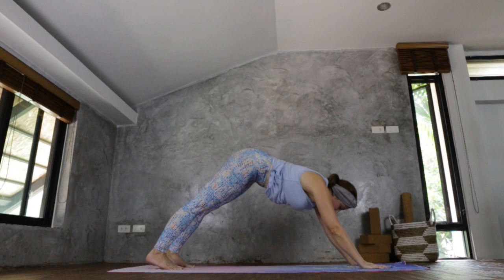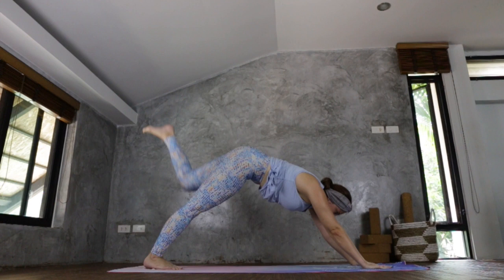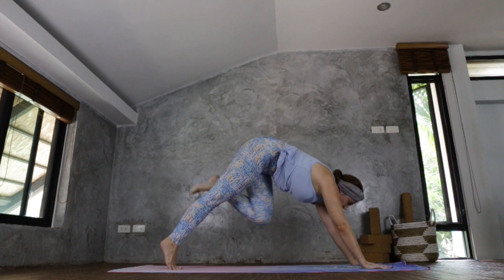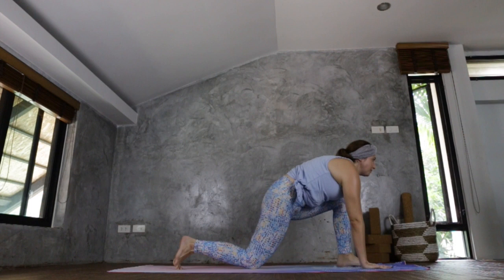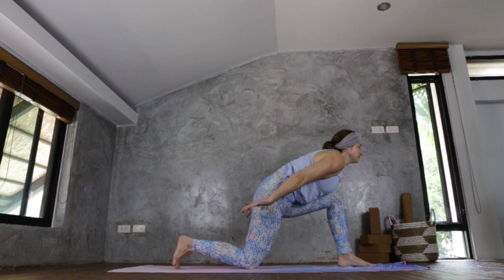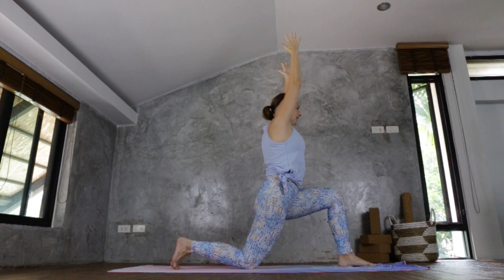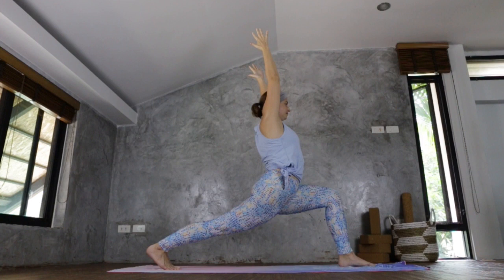Now coming back to your downward facing dog, lifting the forearms, dropping the head. Inhale, gaze between the palms — you're going to lift your left leg up, bend the knee, bring it to the chest, coming onto the right toes, sweep the left foot forward placing it between the palms. Gaze ahead, dropping the back knee. Chin away from chest, gaze forward. Arms to the side, palms facing up. Find your balance. Inhale, sweep the arms up. Then inhale again, raising the back knee off the mat.